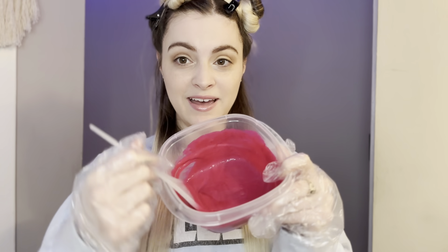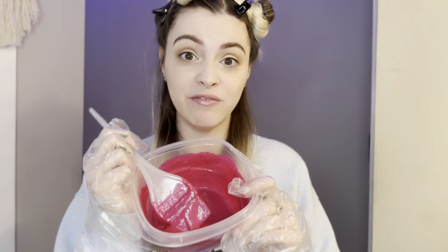My hair is sectioned into four sections, which is not enough, but it's what I'm working with. So I'm going to mix the product up right now. It's mixed up. I am extremely terrified looking at this color. I'm so scared. But I'm gonna do it anyways.